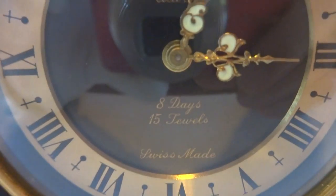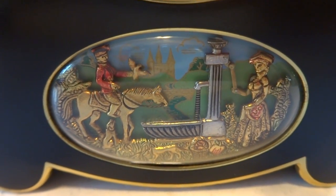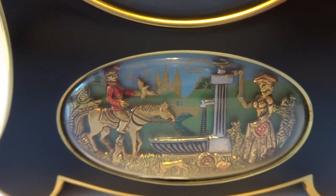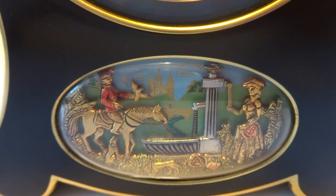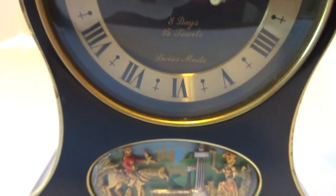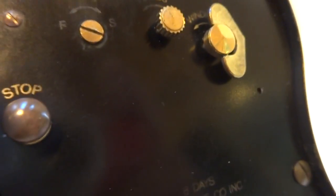This is an eight-day 15-jewel clock movement, and it's a Rouge Tucson 28-note musical automaton mechanism. You simply press that button to turn the music off after you're done listening to it.